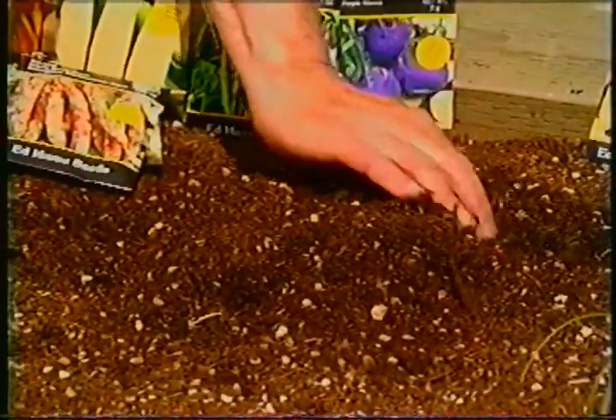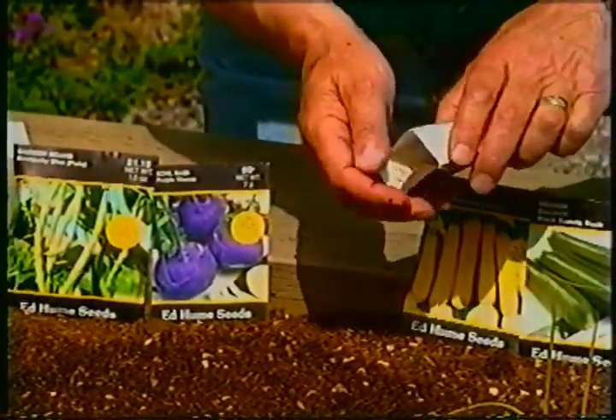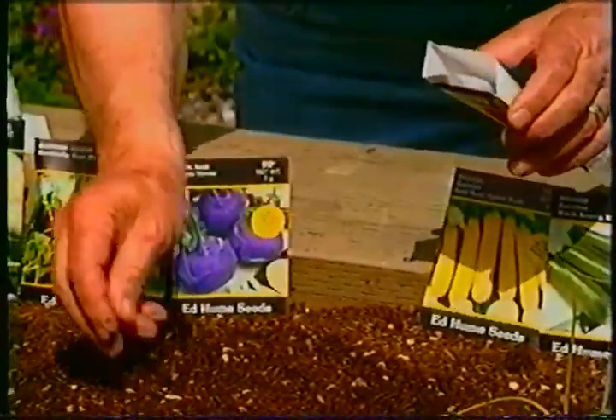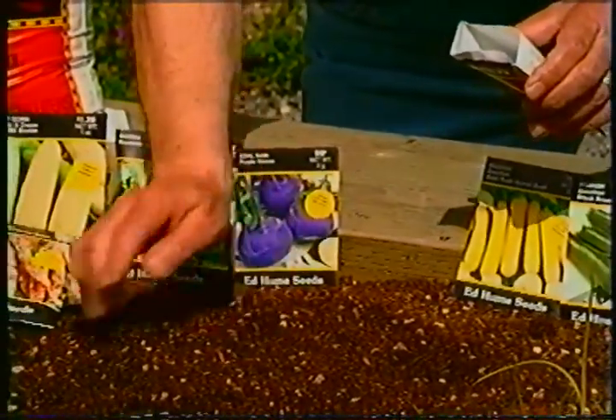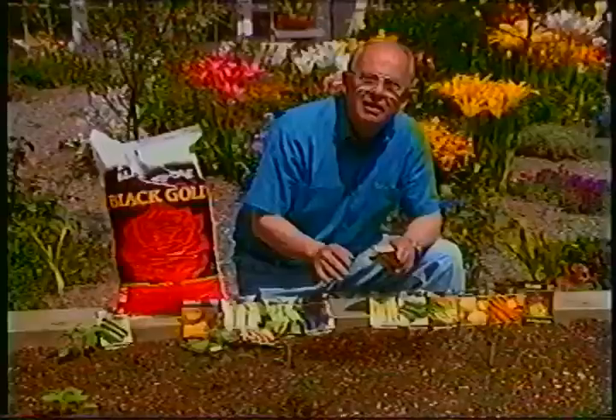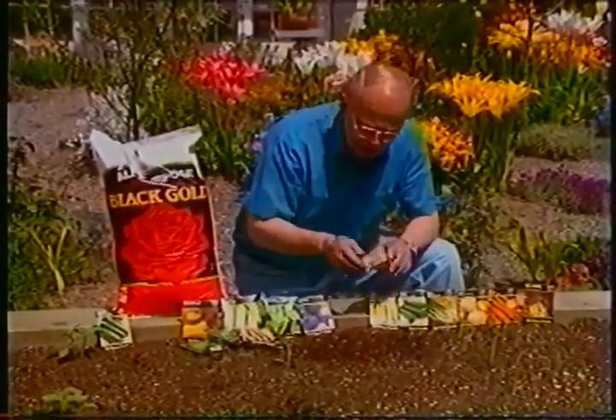Let's take a moment and plant these pumpkins. We'll make a little hill, open the bottom of the seed packet, and plant out two or three seeds — just barely push them into the soil and cover them over. That's all you have to do. Right now is a great time to get your vegetable garden started.